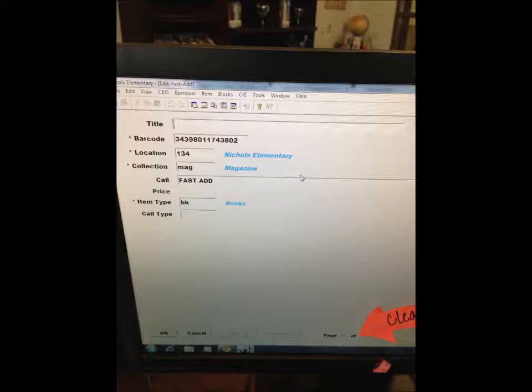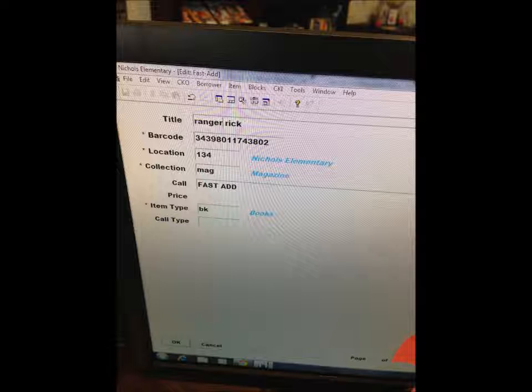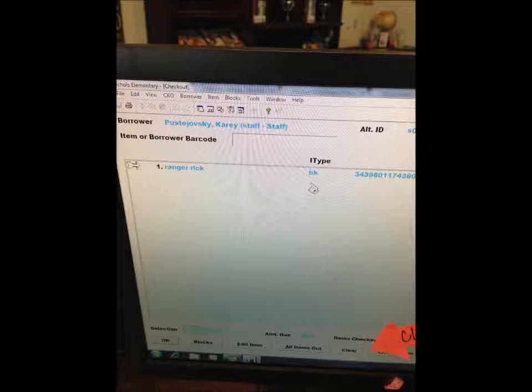On the screen, it is asking you which magazine you checked out. If it was a Ranger Rick, you would type in that box Ranger Rick and push enter. You can always come get a librarian to help you. You will see the magazine that you checked out on the screen after you hit enter.